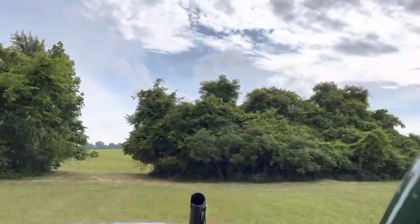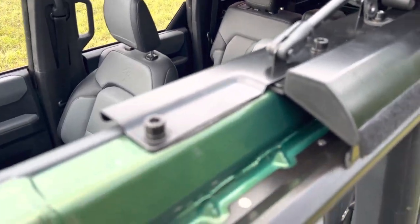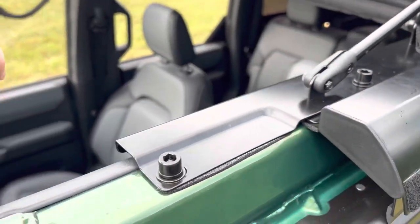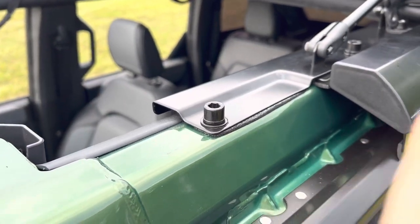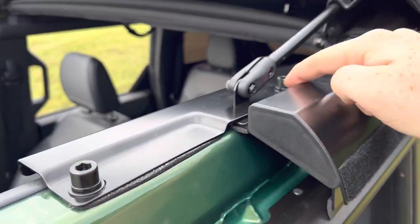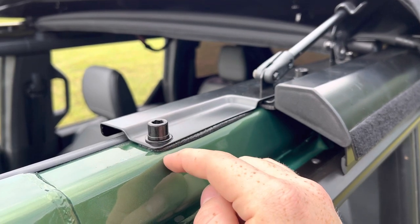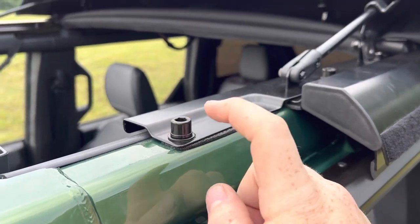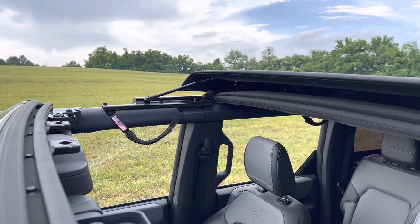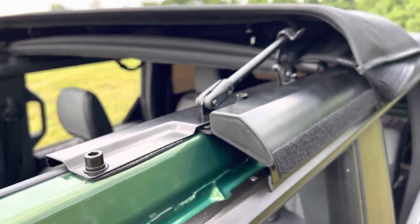The part that took me a while was you do need to have a rivnut gun to install this Allen bolt and this Allen bolt here. What was annoying about it - I guess there's just different quality for each Bronco going down the line. Mine, I had to drill out this hole and this hole. Only on the driver's side had to be drilled out for the rivnut to fit. On the passenger side, it did not require any drilling - it fit in perfectly fine. Unfortunately on this side I had to drill and make the hole a little bit bigger. That was the only stumbling block I had.